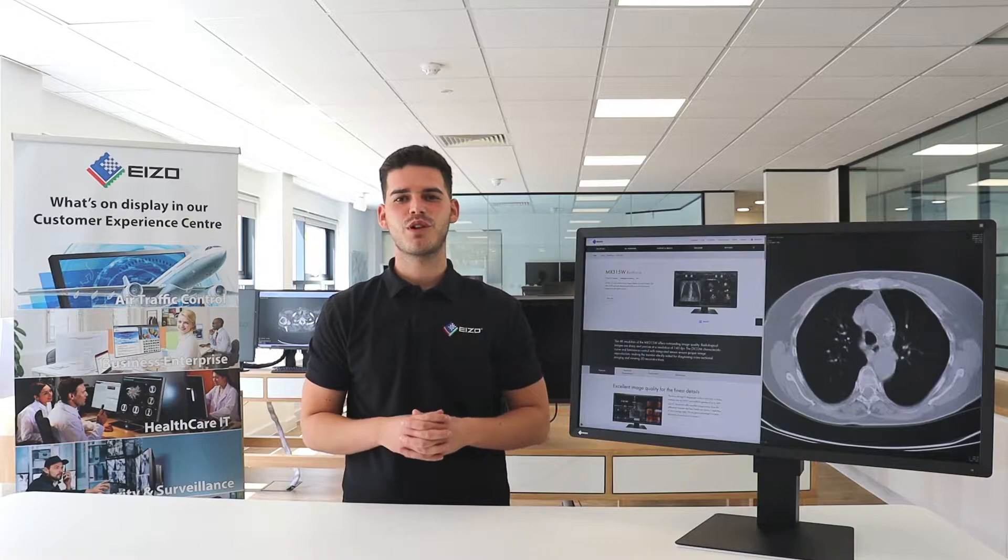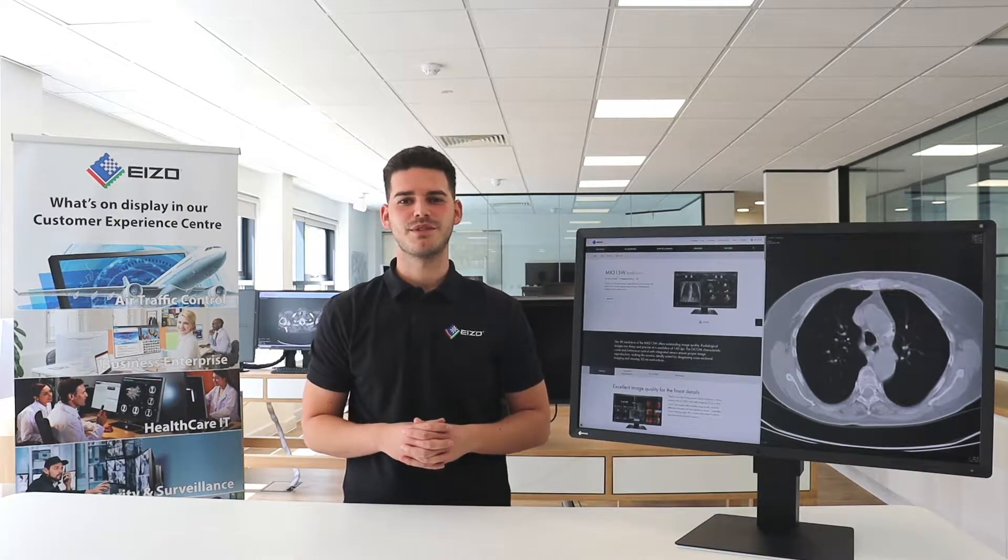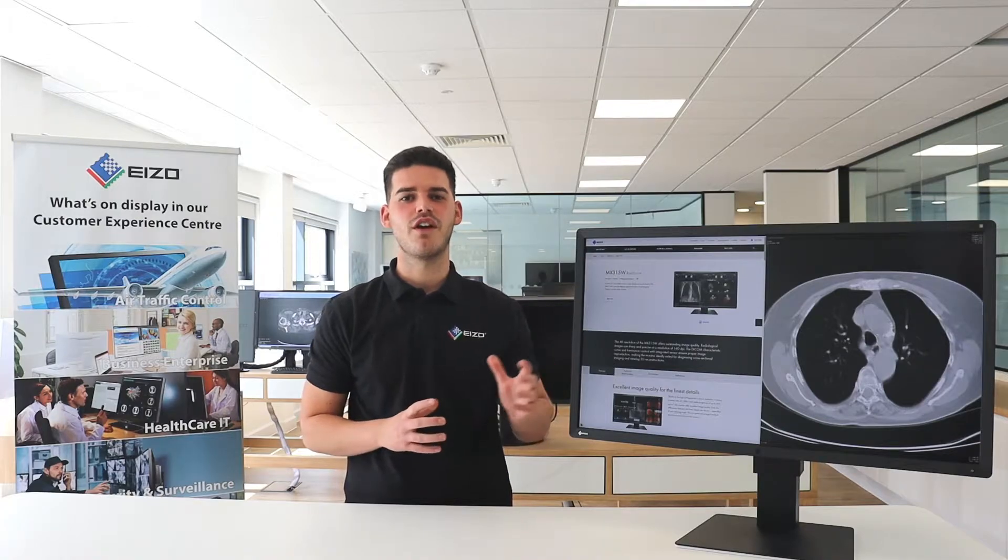Hi, I'm Rob Cooper, Product Specialist for Medical Solutions at Isley Ltd. Today, I'm going to demonstrate our Radiforce MX315.